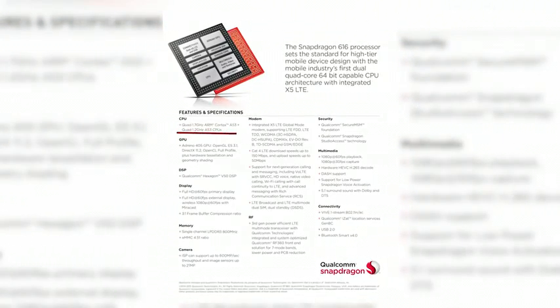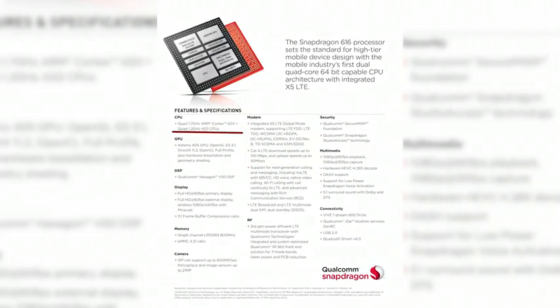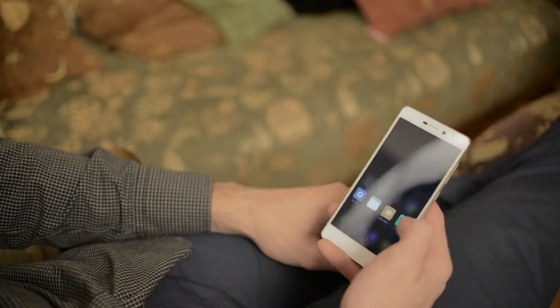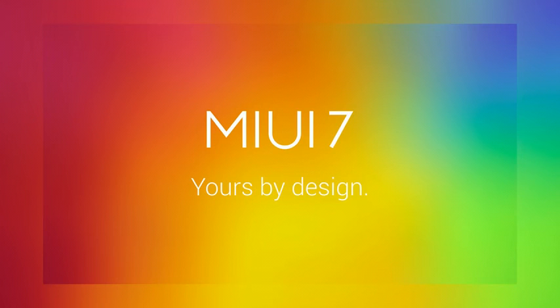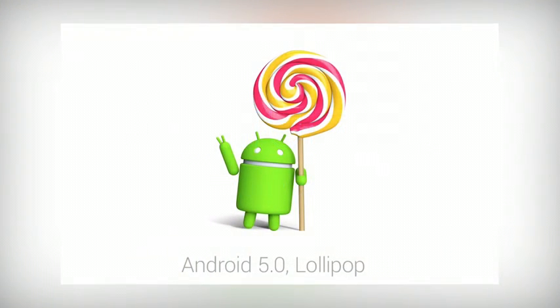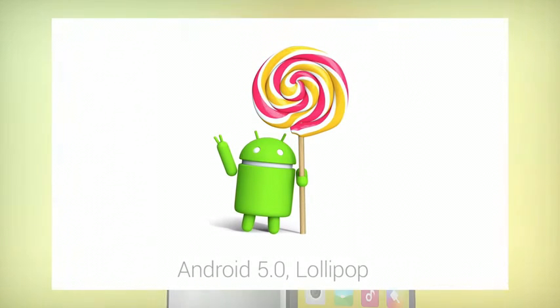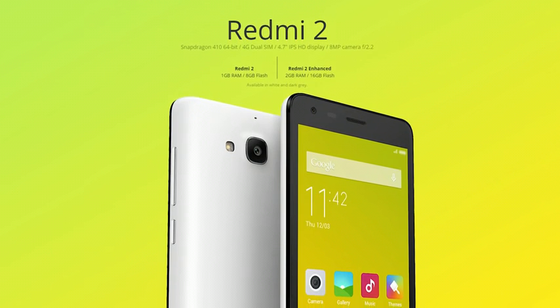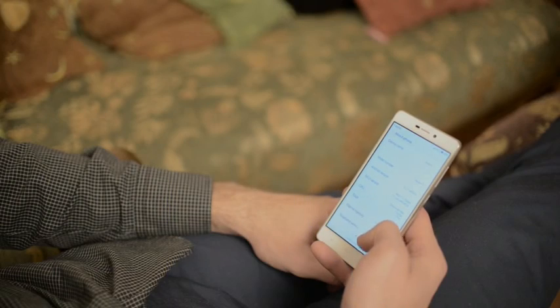The device has an octa-core Qualcomm Snapdragon 616 processor — 4x1.5GHz and 4x1.2GHz — with Adreno 405 graphics. The phone is fast, runs programs smoothly, and desktop and menu animations are flawless. Redmi 3 runs Android 5.1 out of the box with the MIUI 7 shell on top. MIUI was never really sluggish on even slower hardware, so expectedly, no issues here. Redmi 2 was released in two versions with 1GB and 2GB of RAM and 8GB and 16GB of internal storage respectively.